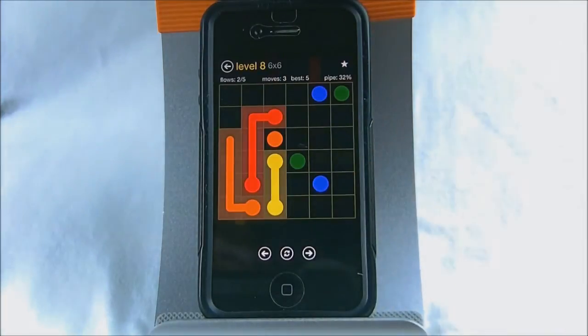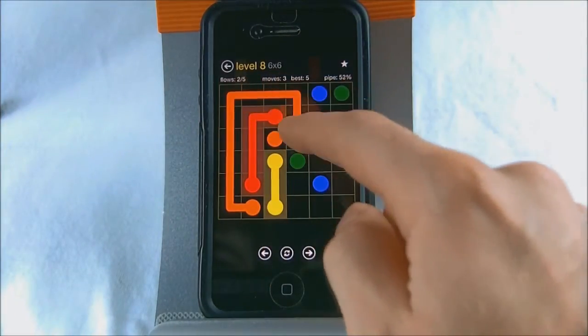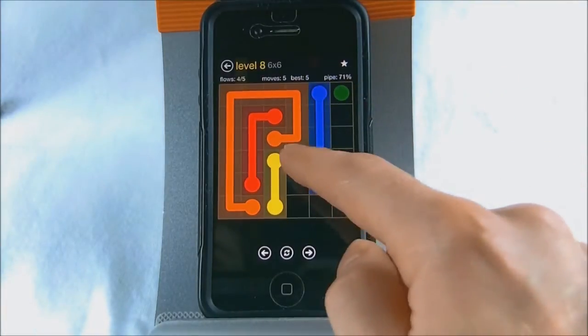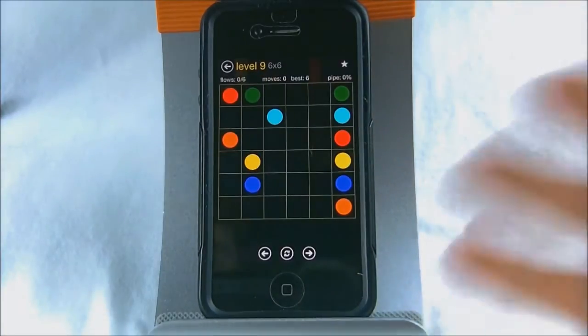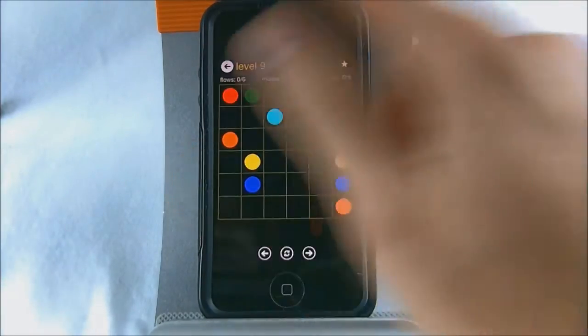If you lock a path in the wrong way, it just breaks the path, so you have to try to work your way around another route. Now some of the levels can be pretty challenging, but some of them can actually be pretty easy. There's a different mixture of level difficulties.